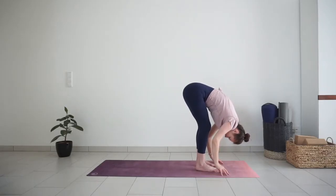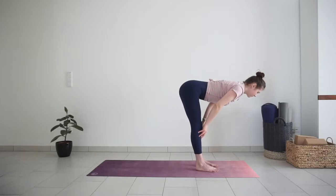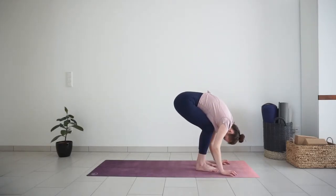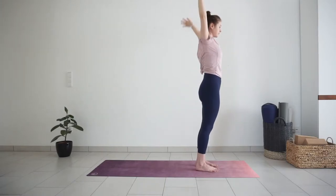Halfway lift with torso parallel to the ground. Pull your chest forward. Exhale, full forward bend, knees can be bent. Inhale, chair pose, lift your arms up. Exhale, mountain pose, release the arms down. Let's do it two more times a bit faster.